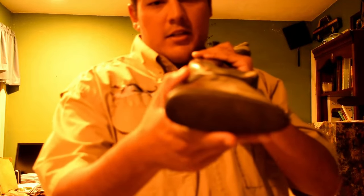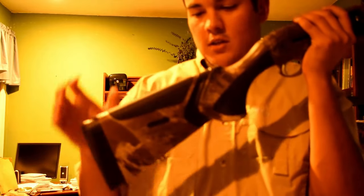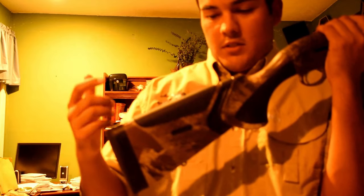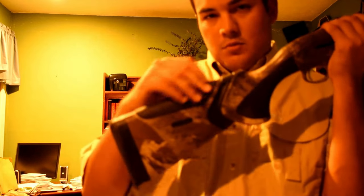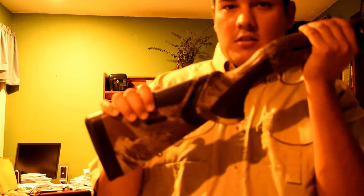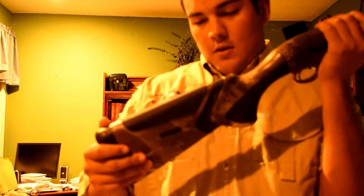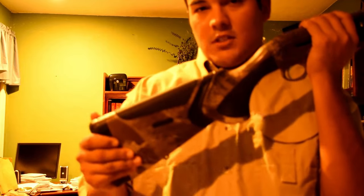It's got a nice Beretta butt pad — this is the same butt pad that came on the original Beretta A400 Extreme. It's got the Kickoff Mega and Kickoff 3 system to help further reduce recoil. The Kickoff 3 comes with a new rubber cheek piece, which is very nice compared to the other one for handling big magnum rounds. It's supposed to reduce 70% of recoil.